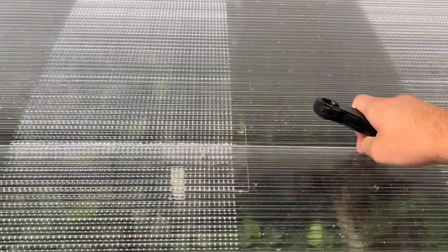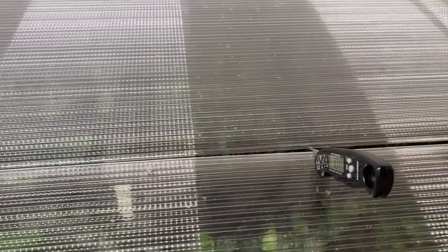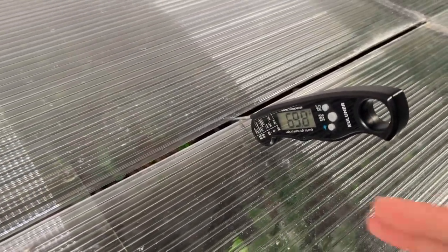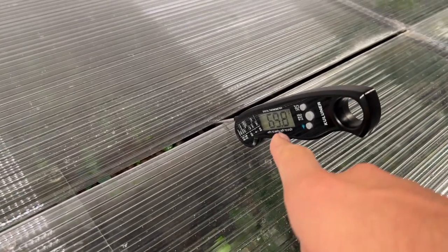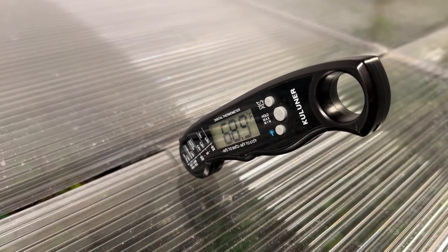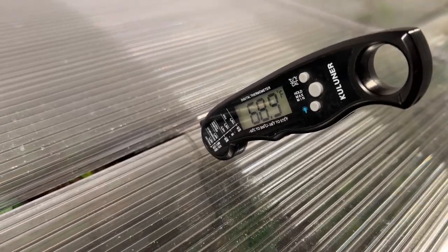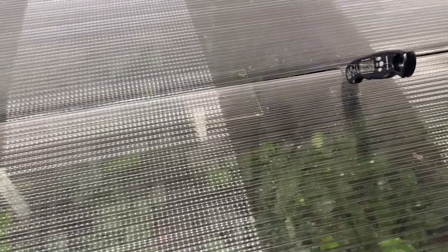If I stick this right down into the air, it takes a little bit longer for air temps to stabilize, so I'll stick that in there and wait a few minutes. The thermometer has stabilized and the approximate temperature reading for this container is about 68.9 degrees Fahrenheit.